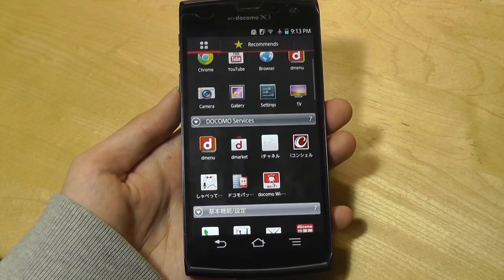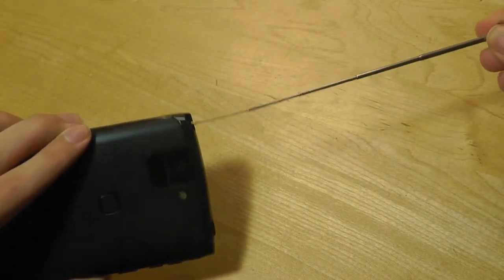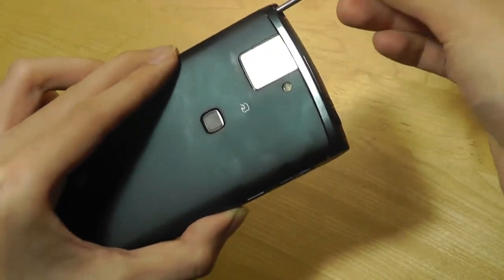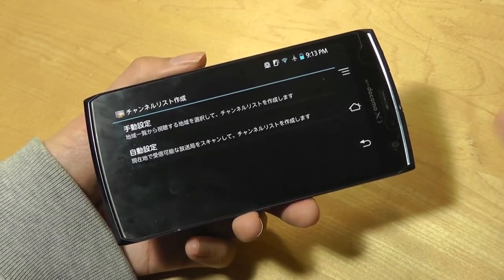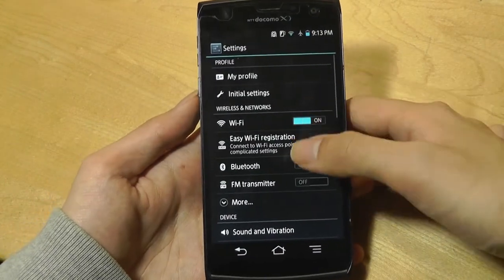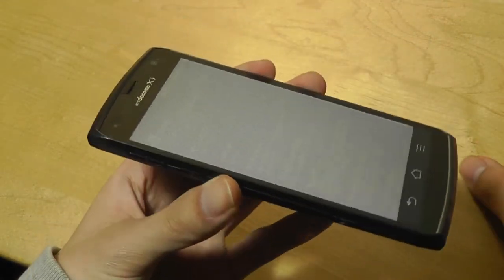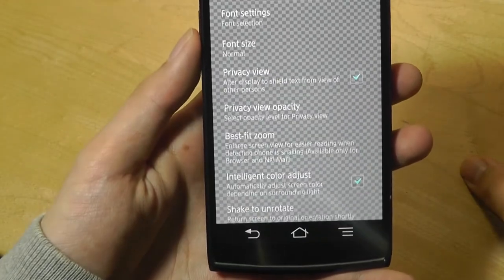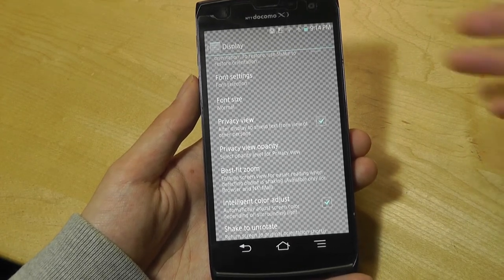Some of the more unique elements of the phone include access to TV. There's actually an integrated antenna on this phone, just like on many other Japanese and Chinese phones. You can pull out this antenna — it can bend — and you're able to receive channels over the air. Unfortunately it doesn't work in North America because analog signals have all been converted to digital, but across certain countries you can still receive free channels. In Settings there's also a very interesting privacy view — it adds a shield to the screen so that if someone is next to you on a subway or bus they're unable to see what you're looking at, while you can still see the content head-on.